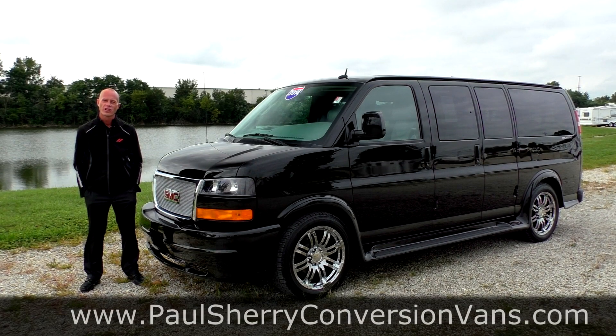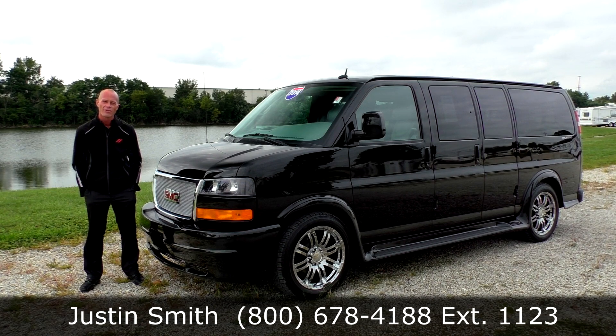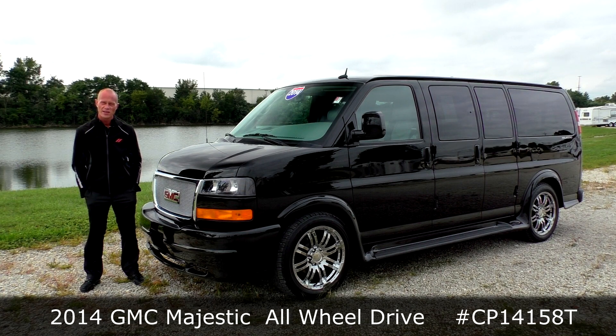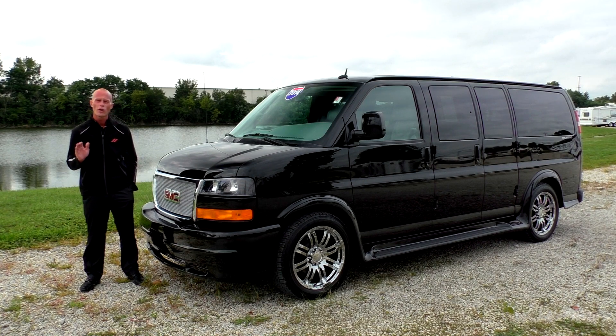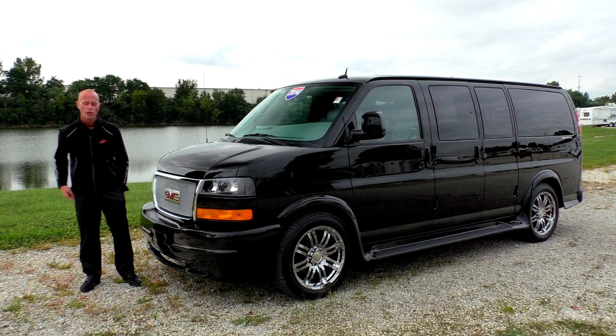Good afternoon and welcome back to Paul Sherry Conversion Vans. My name is Justin Smith and today I'm going to demonstrate a brand new arrival here at the dealership. What we're looking at is a 2014 GMC Savannah Majestic low top conversion van, and the best part coming into winter is that this is an all-wheel drive model. This van only has 287 miles on it, so it's as good as new, and it comes with all the manufacturer warranty just like a brand new van — saving you thousands off sticker price.